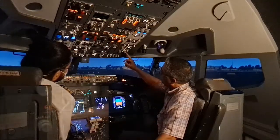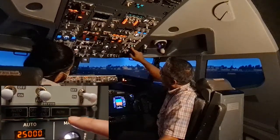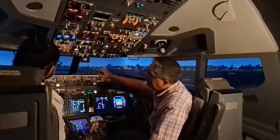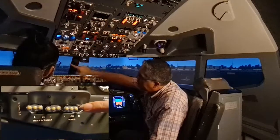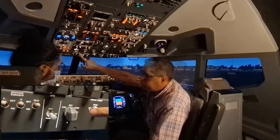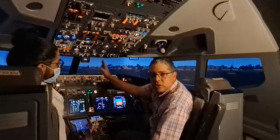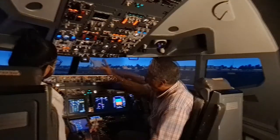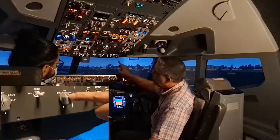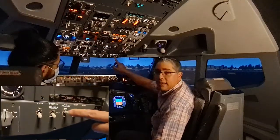We verify the pressurization mode selector is in the auto position and the alternate and manual lights are extinguished. Moving left to right, we check the lighting panel: landing lights off, runway turnoff lights off, taxi light off. The ignition select switch can be either left or right — we alternate this on subsequent starts. Engine start switches are in the off position. Lights are set as needed and the anti-collision light is off.